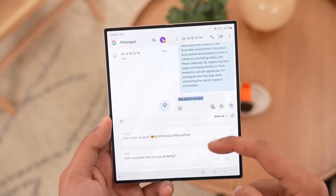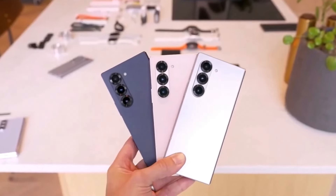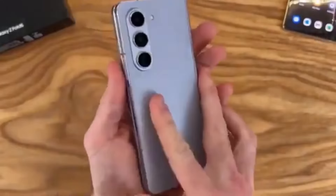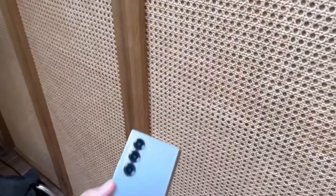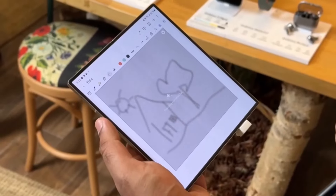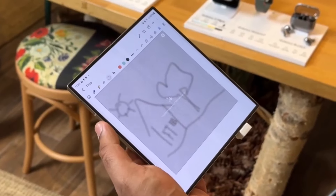Samsung's Galaxy Z Fold Special Edition has sparked a lot of excitement, especially since it's the latest addition to their innovative foldable lineup. But here's the catch — as far as we can tell, it won't be making its way to the Western market. So unless you're in Korea, getting your hands on this special foldable device might be a challenge.